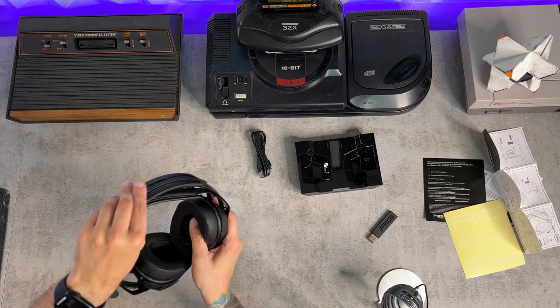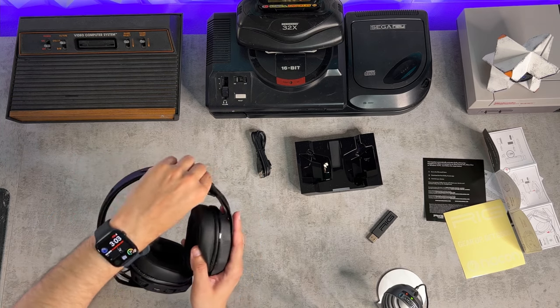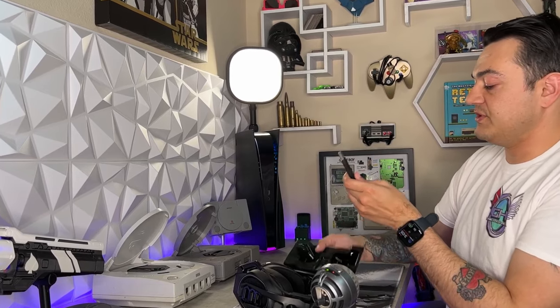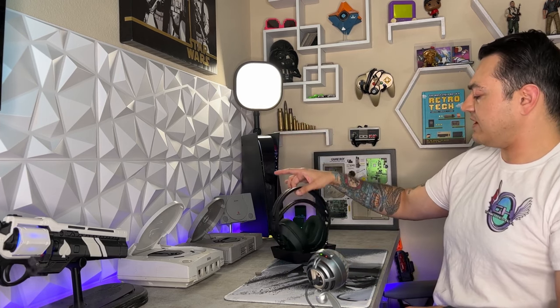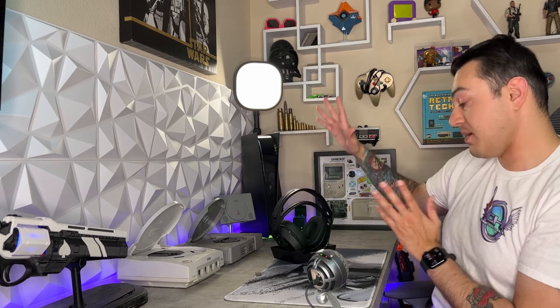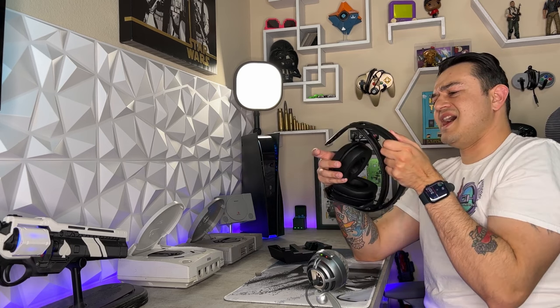A lot lighter than I thought, but not in a cheap or chintzy way — it just feels light, which is good because that is one of the main factors of comfort with a headset: weight. The second being the quality of the ear cups, and the third being the quality of the headband and whether there is any clamping pressure around your temples or the top of your dome. Doing the flex test, it does feel quite durable.